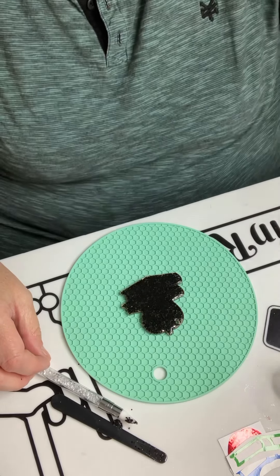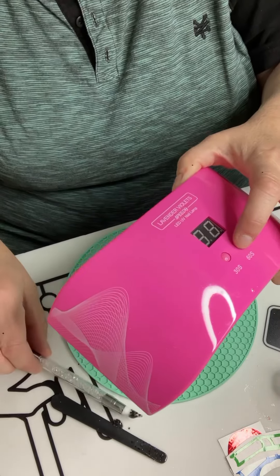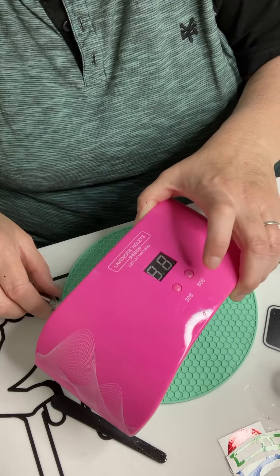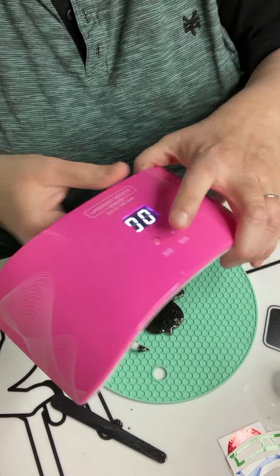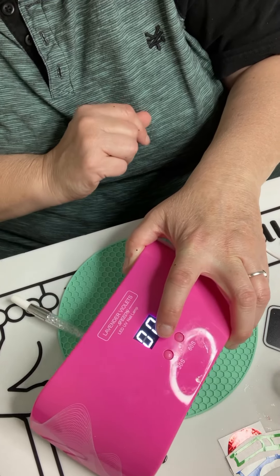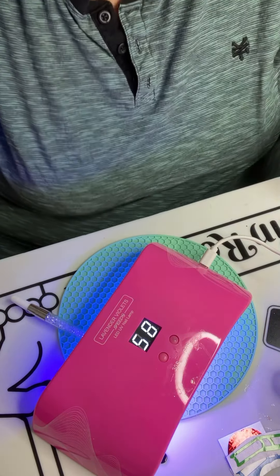Now we're going to use our UV lamp — this is a nail lamp. We're going to put it under here for two minutes, and I'm going to put my brushes under here also so that they cure as well. We're going to put that under there for two minutes and we'll be back once it's cured.